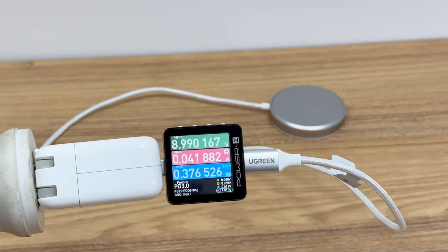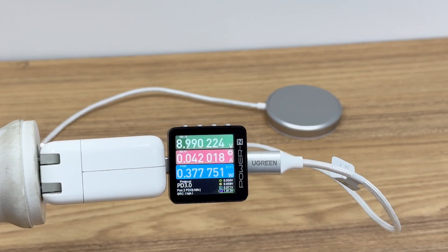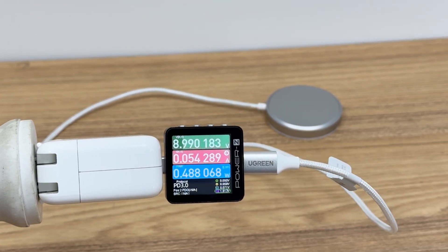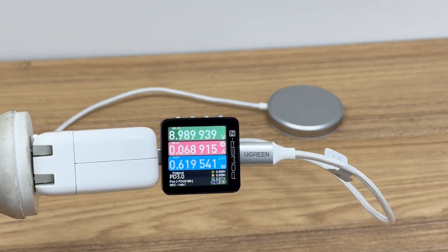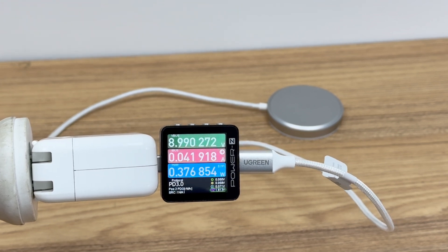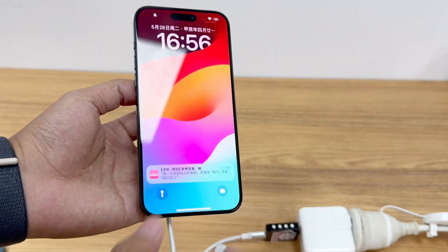Connecting the Apple 30-watt original charger to the Ugreen Qi2 magnetic wireless charger, the ChargerLab Power ZKM003C shows the power is about 0.5 watts when not in use, which is negligible. It can trigger the charging animation consistent with MagSafe.